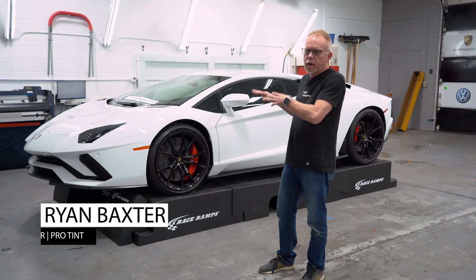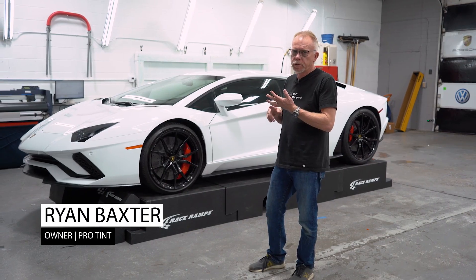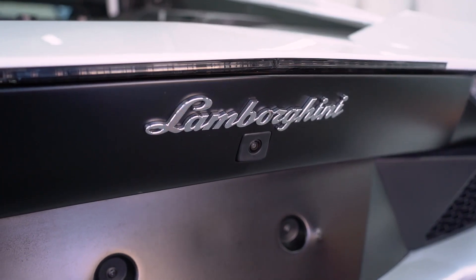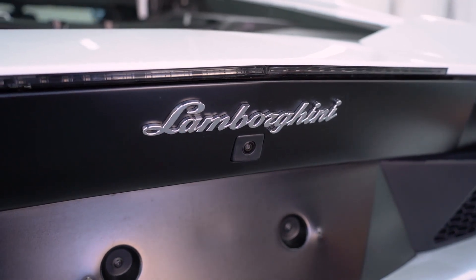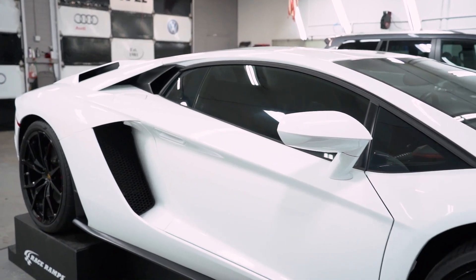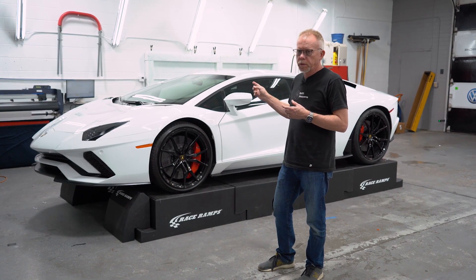This car has had the entire exterior protected. We've done every painted surface that's white and also all the black surfaces. We used the stealth material on the black surfaces to give it a satin finish so it matches the factory, and then a high gloss on the entire car. So this vehicle has been protected all the way around.